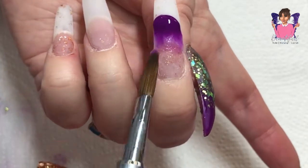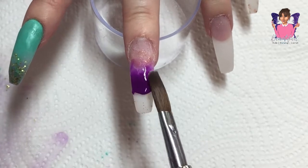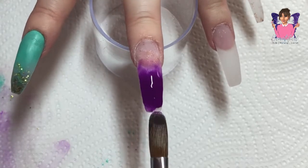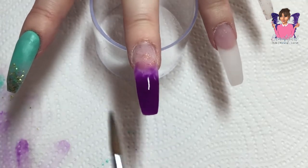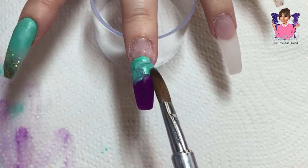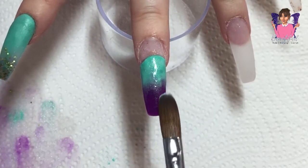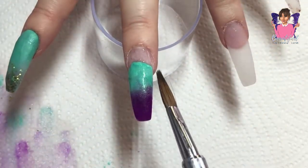They are my favorite colors of all time. With my middle finger I'm going in with the purple - just pop that at the tip of my nail and fade it up to the middle, then go in with my mint green and pop that down on the nail to create my ombre look. I do a little bit of 3D work on this nail, so I leave it plain for now.